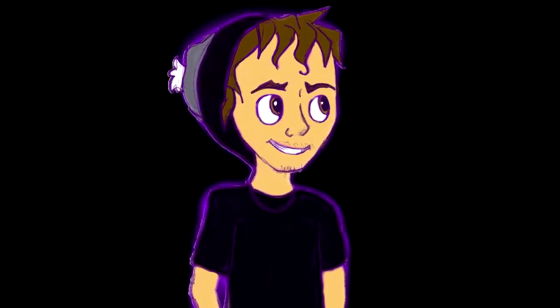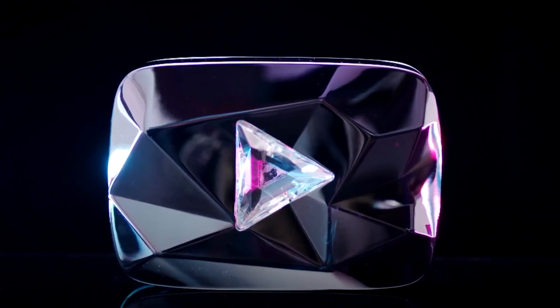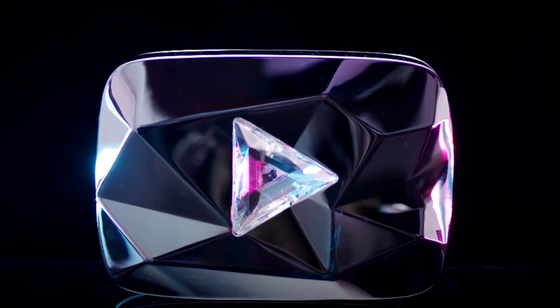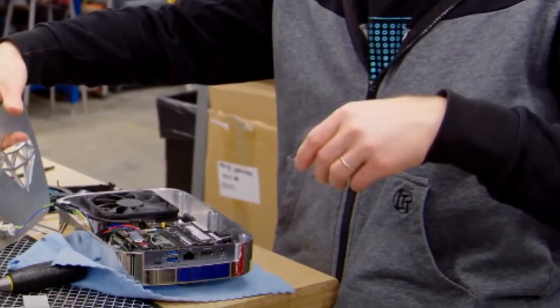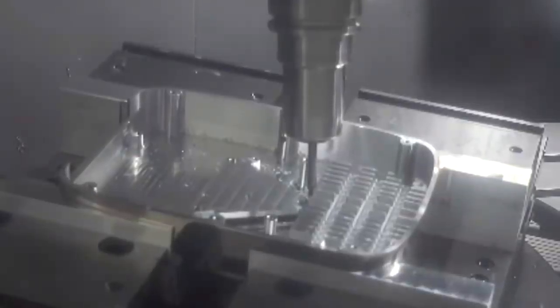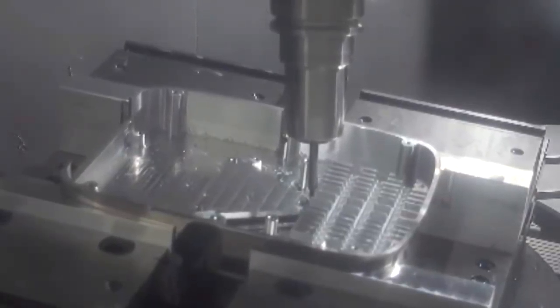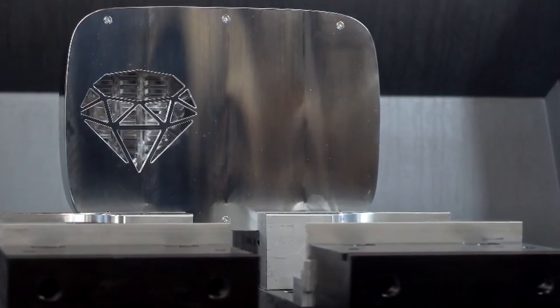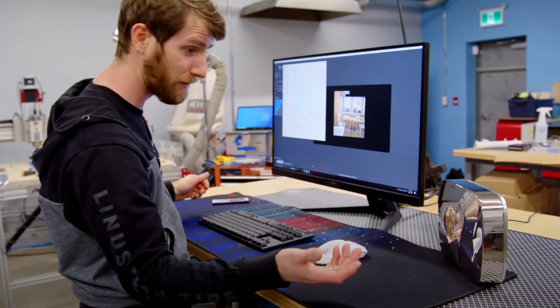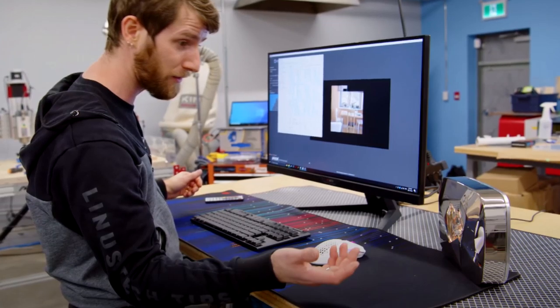But it wouldn't be complete without RGB, so of course they found some RGB to put behind the Play Button. This made it look beautiful, and all they had to do was put it together and find a backplate, since they got rid of the entire backside. They added a little diamond cutout on the back for airflow that matches the theme, and at this point he basically had a full PC.